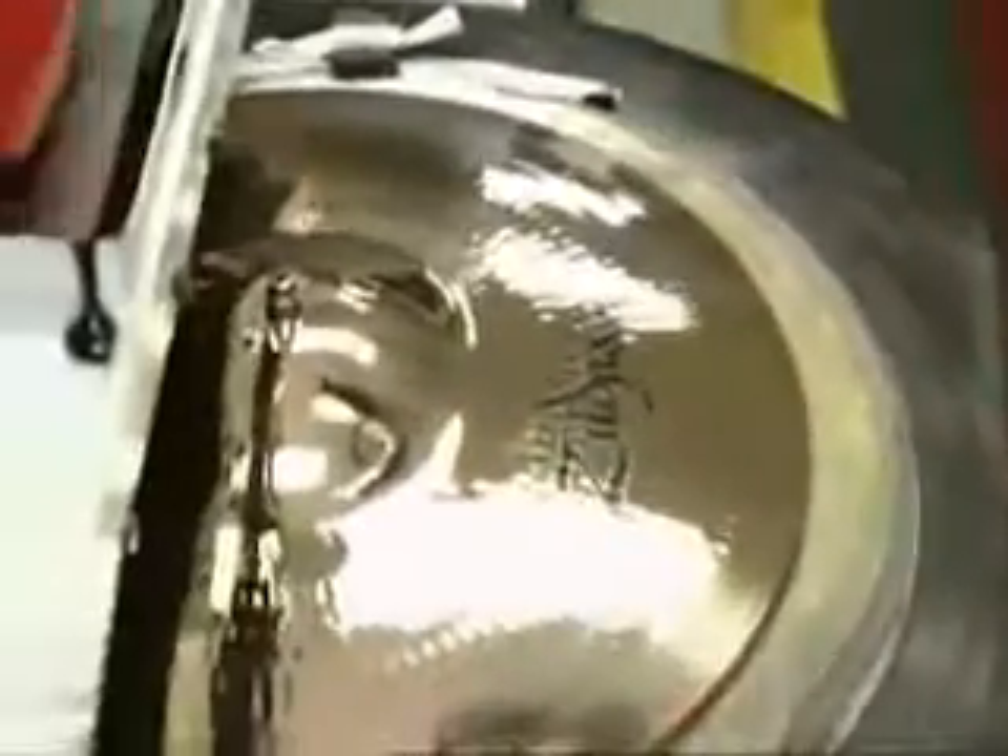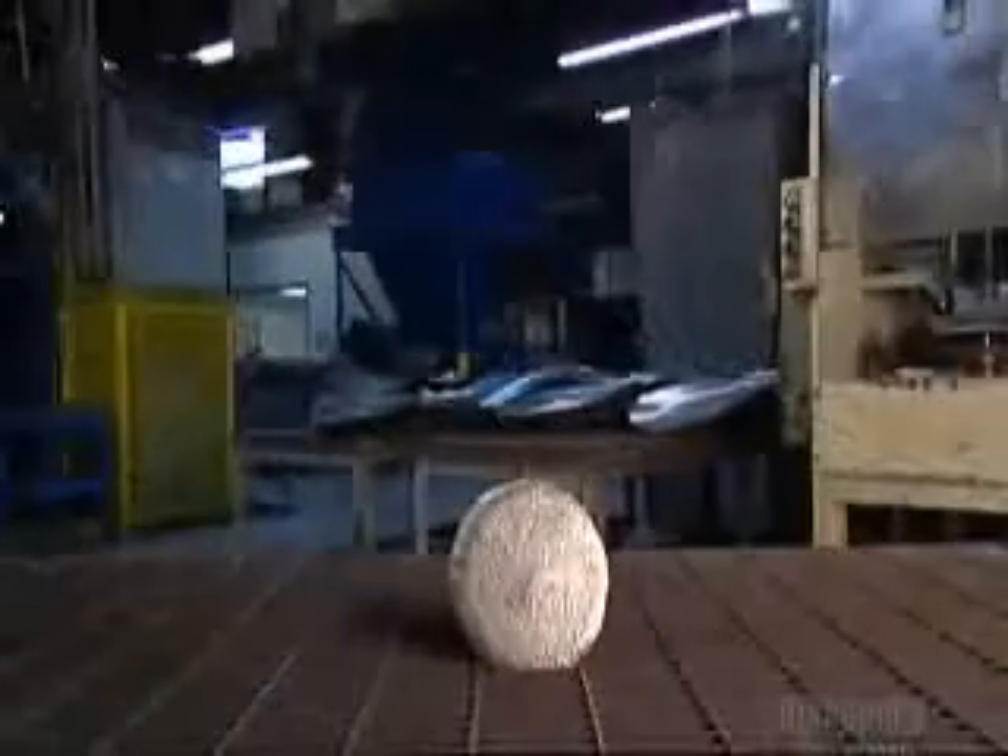A laser etches the trademark into the cymbal and also engraves a unique serial number. Next, a silicon pad sponges up ink from a print plate and transfers it to the cymbal. Now that the company logo is on, it's ready for shipping anywhere in the world.